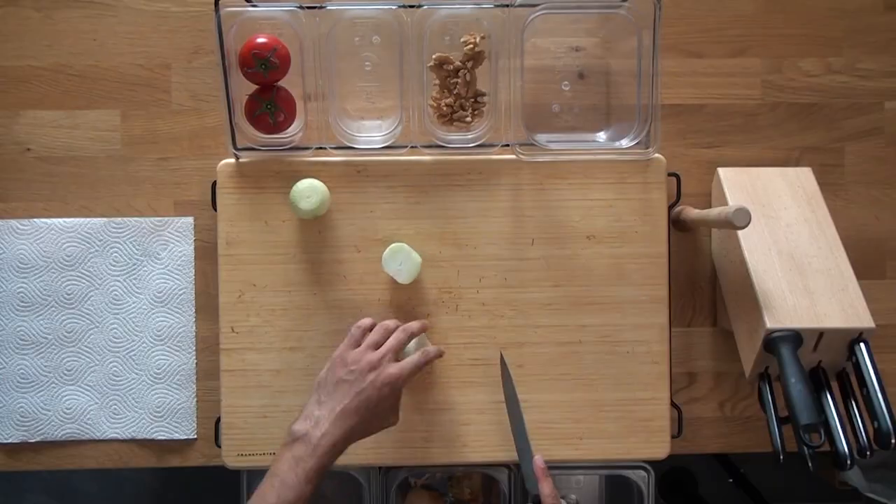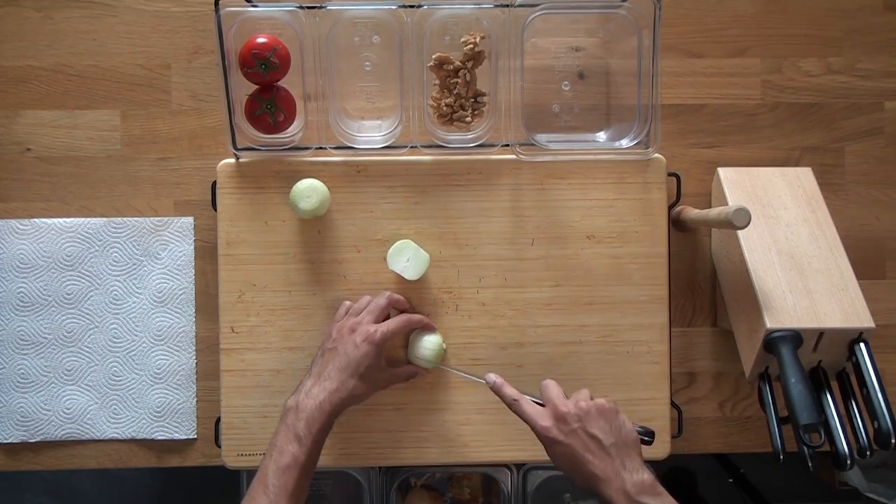Next, let's chop our vegetables into small even cubes.